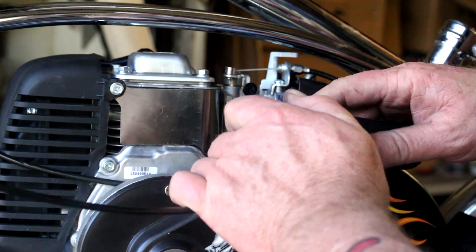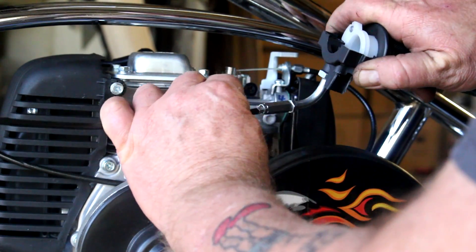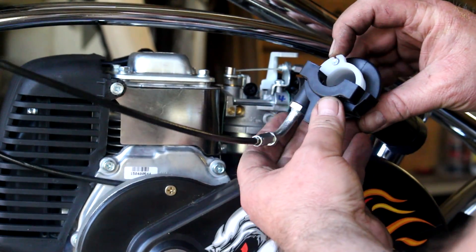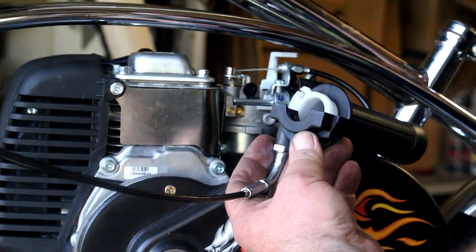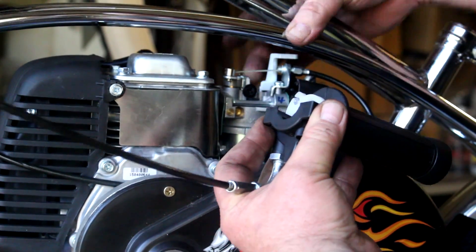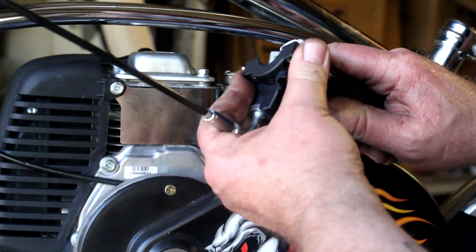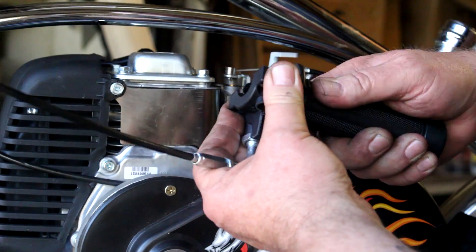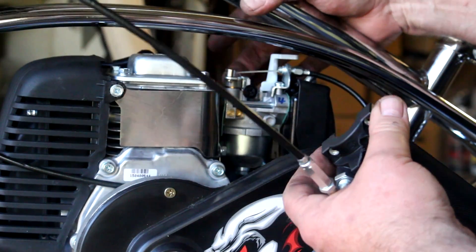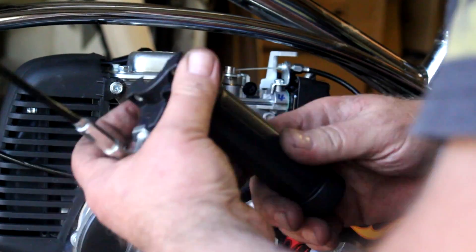I'm going to need to move the adjuster in a little bit and take some slack out of the cable. You can check and see if you have any wiggle room once you get the cable end in here. I've done enough of these to know we're just a little bit tight. It's perfect — I can hear it. That little clank sound is the carburetor closing fully, so we're good to go there. Let's go ahead and get this mounted on the handlebar.